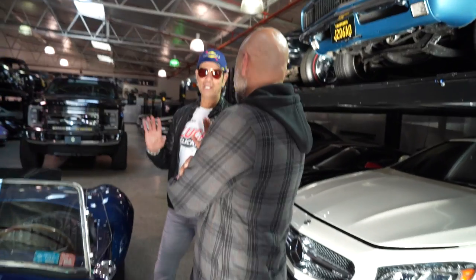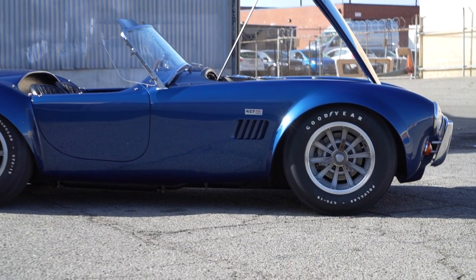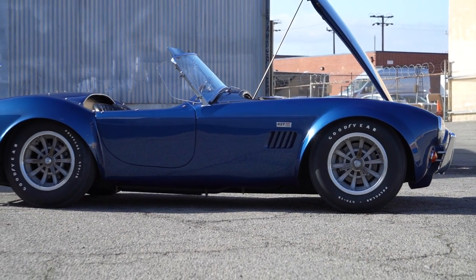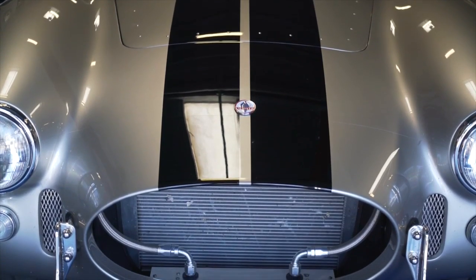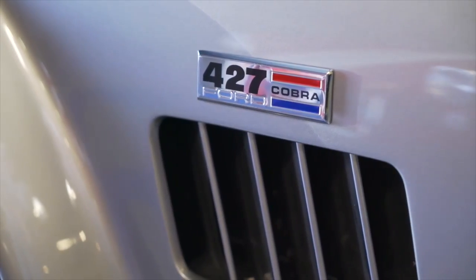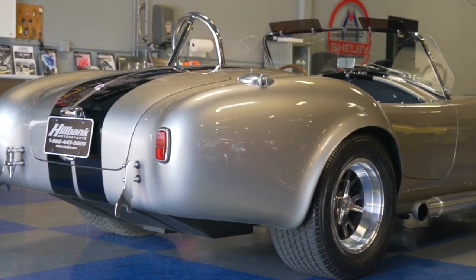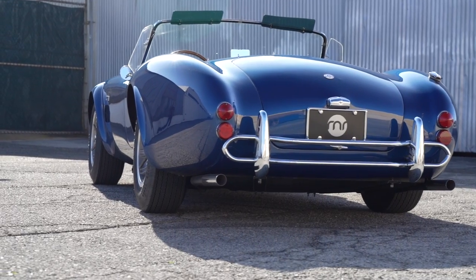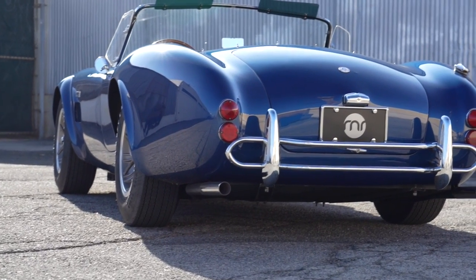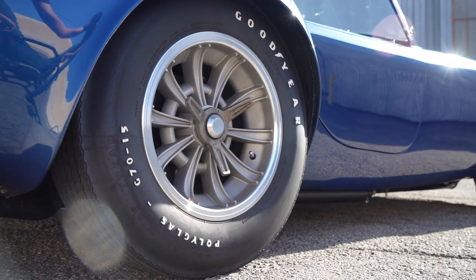I'm just mesmerized looking at this and seeing the differences, because I have seen the replicas — a lot of them — and they're very well done. Superformance does a good job. The other thing that really stands out is, like you said, the wheel wells aren't filled up with wheel and tire. You could do that with the Hallibrand. These are the original Sunburst wheels.